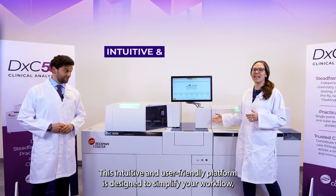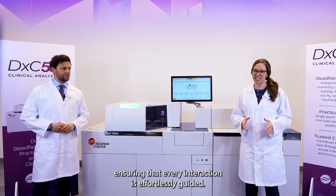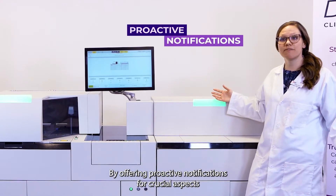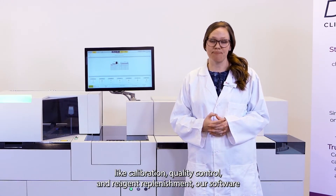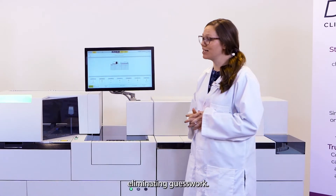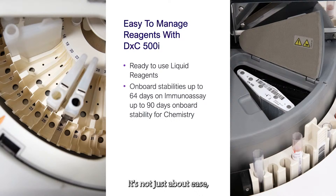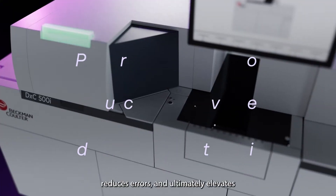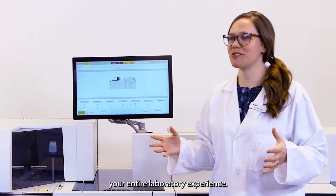This intuitive and user-friendly platform is designed to simplify your workflow, ensuring that every interaction is effortlessly guided by offering proactive notifications for crucial aspects like calibration, quality control, and reagent replenishment. Our software user interface becomes your proactive companion, eliminating guesswork. It's not just about ease — it's about a practical and simplified approach that enhances precision, reduces errors, and ultimately elevates your entire laboratory experience.